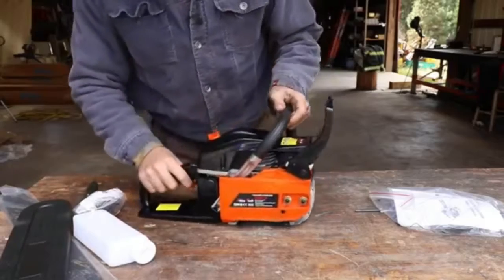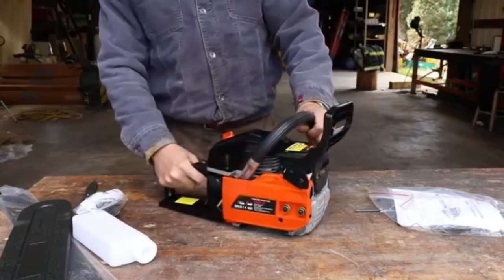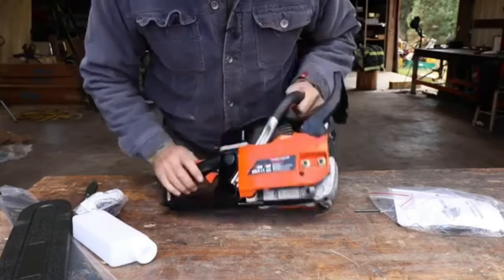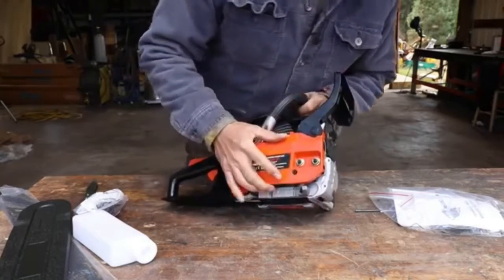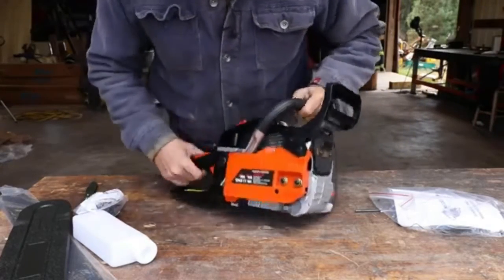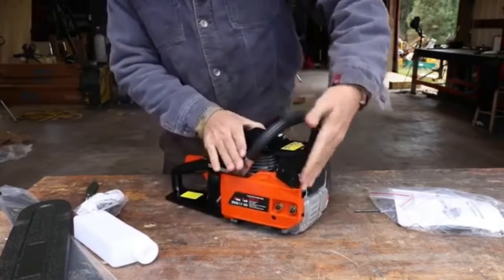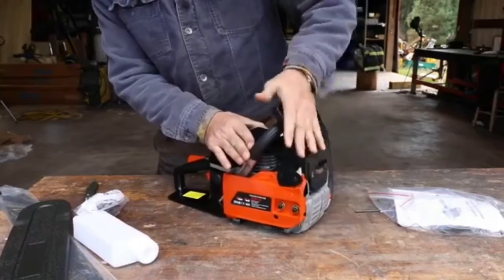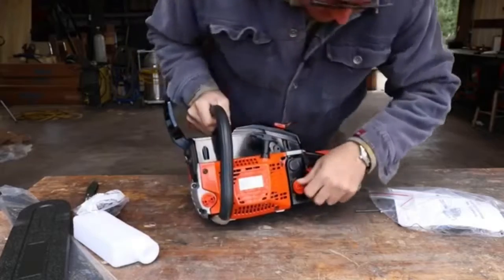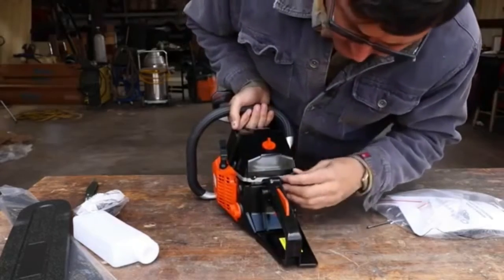So what do we have here? I would say it's definitely on the smaller side, but pretty much what we'd expect. We've got what looks like an aluminum or magnesium housing. The side plate cover is plastic. We've got a chain brake — this doesn't feel too bad. We've got our bar oiler up front, gas in the back, an off-and-on toggle, and a choke.